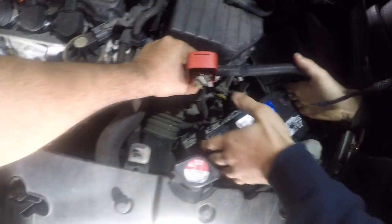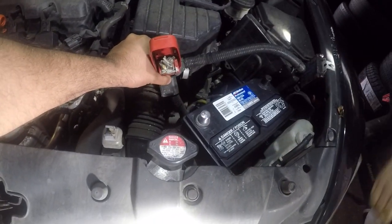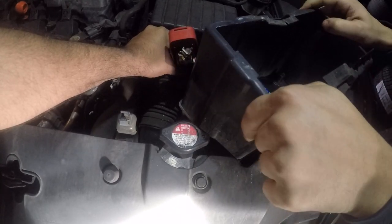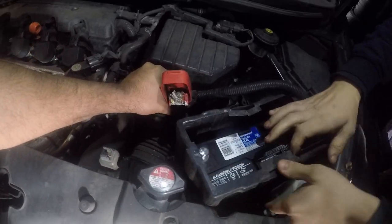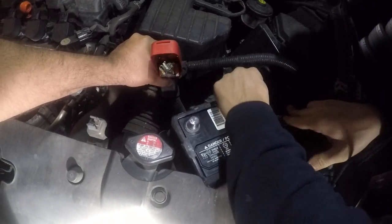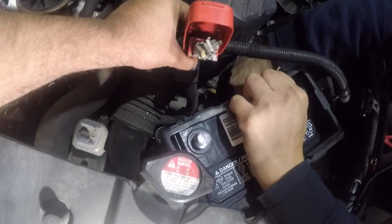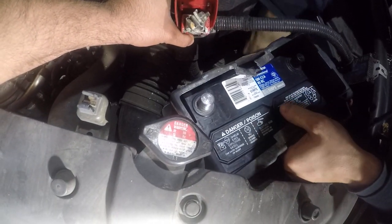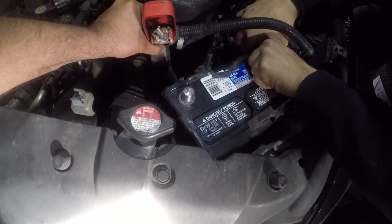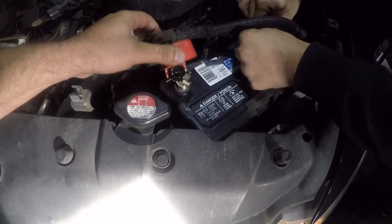So we take the new battery and drop it in there. You're gonna put the cover on. Once we have the cover all on, we're gonna connect the battery terminals.